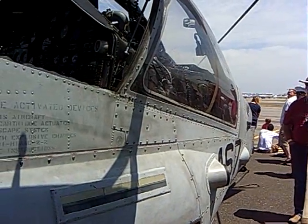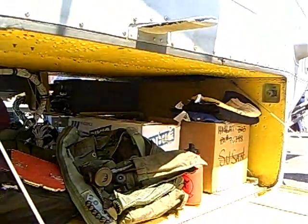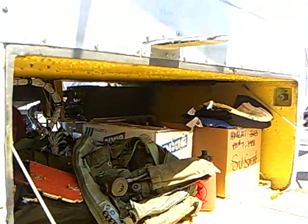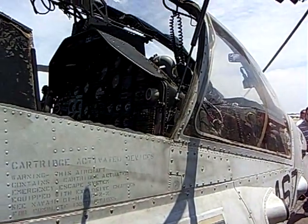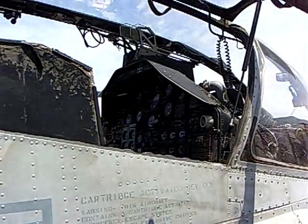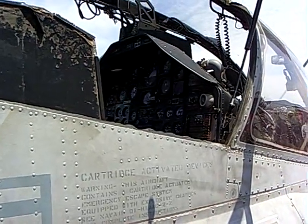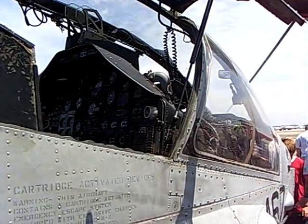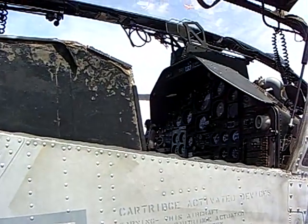It's a Gatling gun, 650 rounds per minute. We carry 750 rounds — we've got it filled right now. That's where the 20mm rounds go. There are regular rounds, high-explosive, incendiary, armor-piercing, and different types we can carry. It can penetrate about two inches of armor, so we're not going to kill tanks with the gun, but it's pretty effective against light armored vehicles, armored personnel carriers, and regular vehicles.